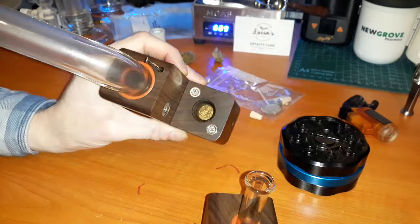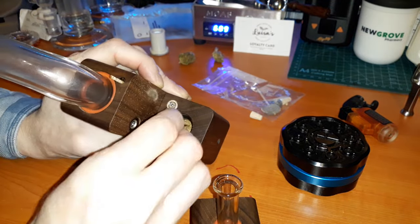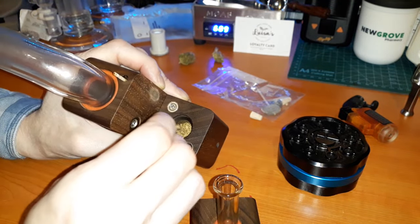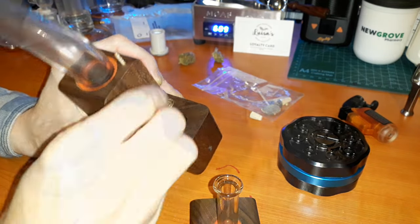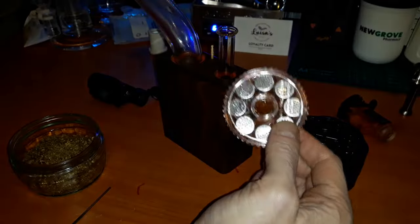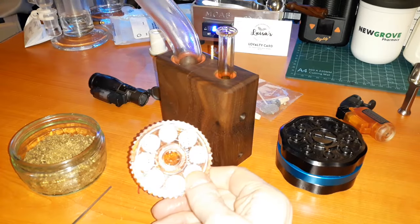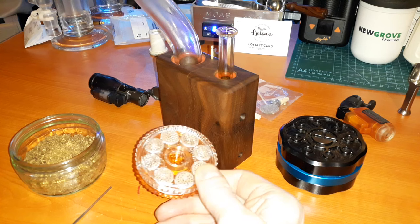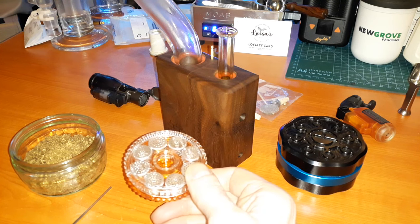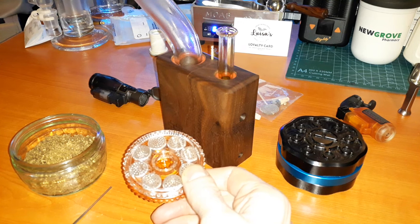Perfect. What did we get? Just slightly browner - oh, that was a bit harsher. So that would say to me that we're getting to the slightly higher temperatures. I'm not really a fan of dosing capsules in general - I find all of them fiddly and irritating and they reduce flavor, but I also understand how convenient they could be for other people.